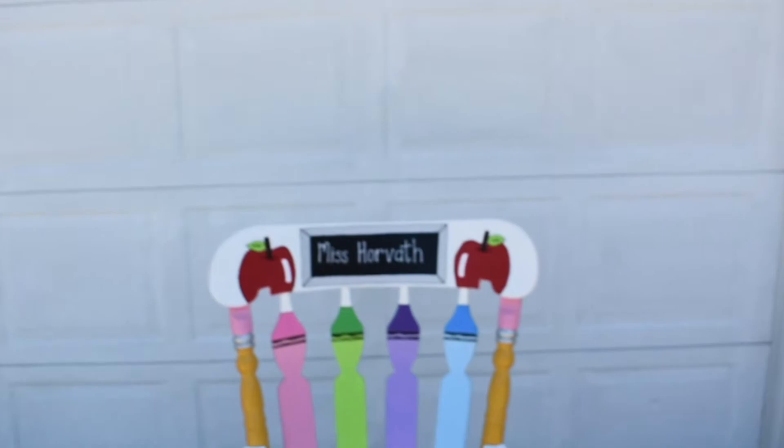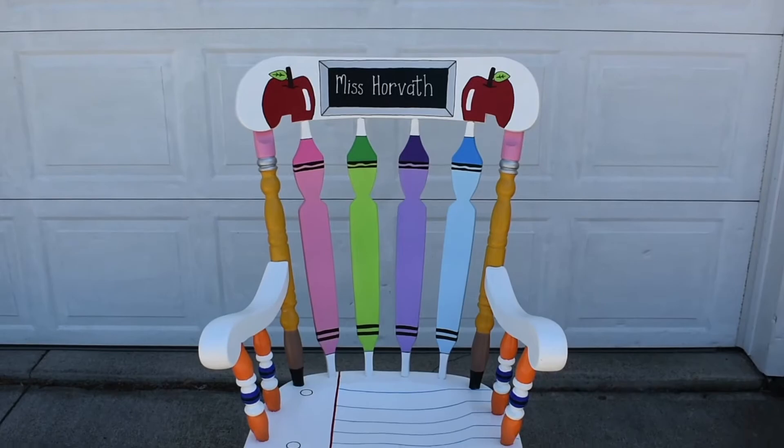It is the day that I have been waiting for — I am so excited because it is the big reveal day! Yesterday I finally finished painting my teacher rocking chair, and this morning I put the clear coat and varnish on it, so it is all set and ready to go. I am so excited to be sharing it with you today. So without further ado, here it is!